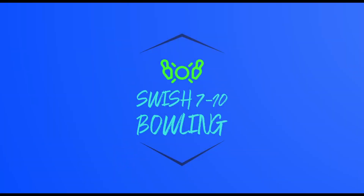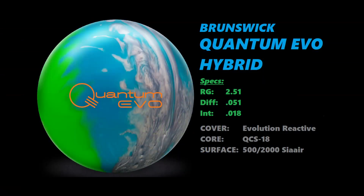Hello again everyone, Jeff Pirashad for Swish 710 Bowling here with another ball review. This is going to be the first Brunswick ball review I've ever done on this channel. This is for the Brunswick Quantum Evo Hybrid, a hybrid version of the Quantum Evo and Quantum Evo Pearl.